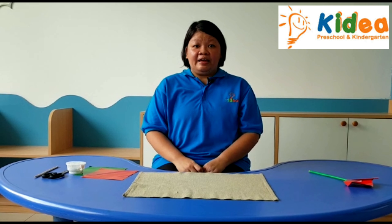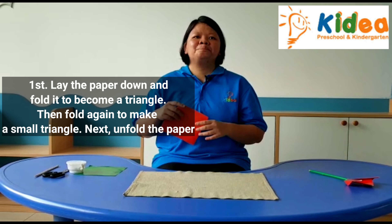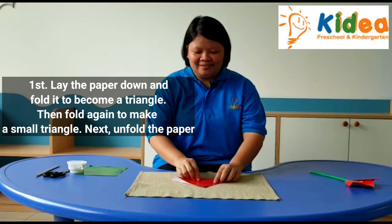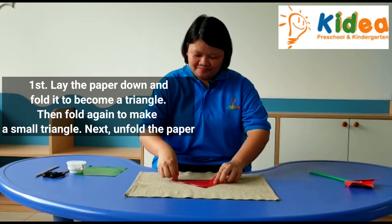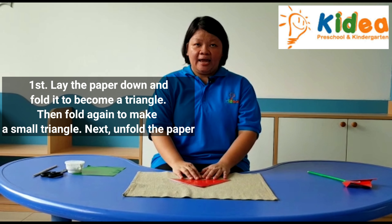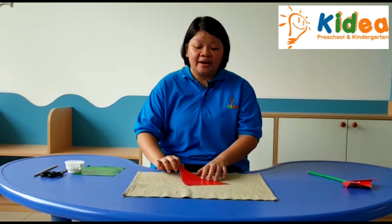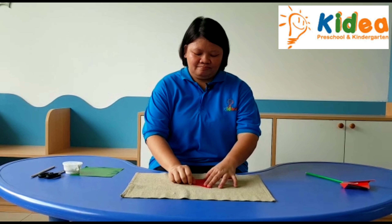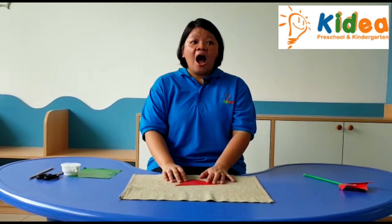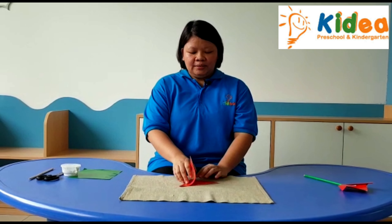The first step: lay the paper down and fold it to become a triangle. Then fold again to make a small triangle. Next, unfold the paper.